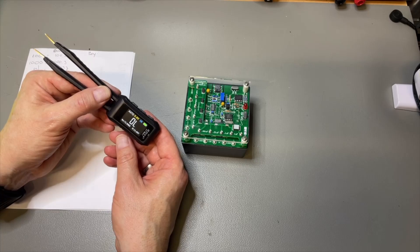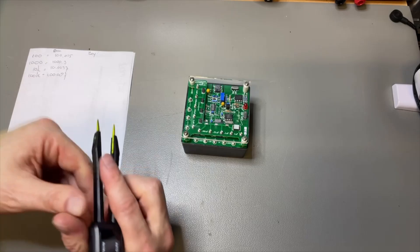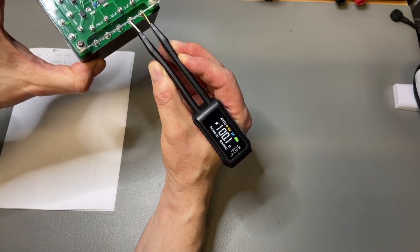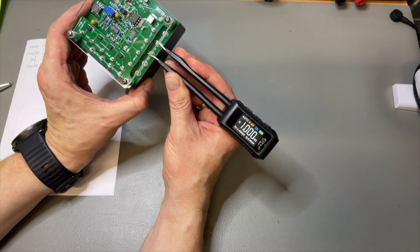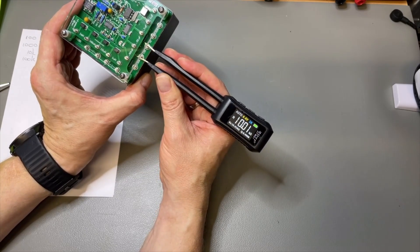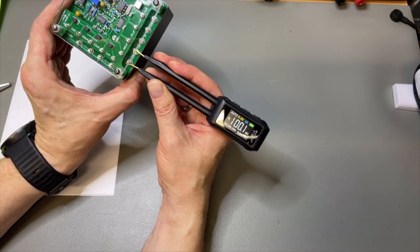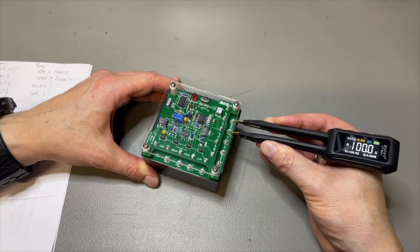Switching it on — it takes two to three seconds to boot. In auto mode: 0.6 volt, 1k. Let's try with a 100 ohm resistor — it says 100.1. Then a 1k — that is 1k as well. This is 10k. The measuring is quite fast. 100.1. It takes about one and a half to two seconds to settle.